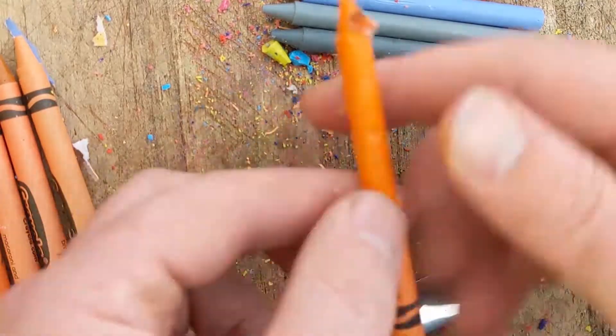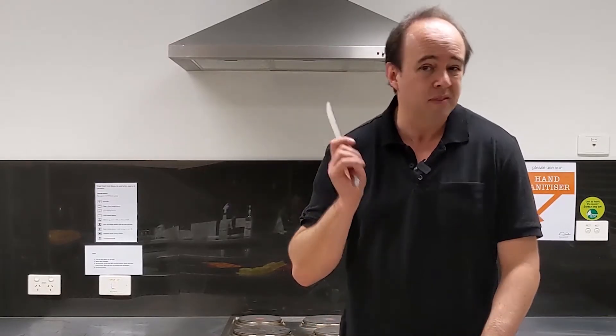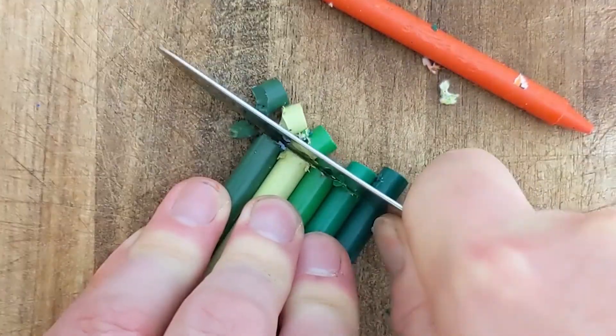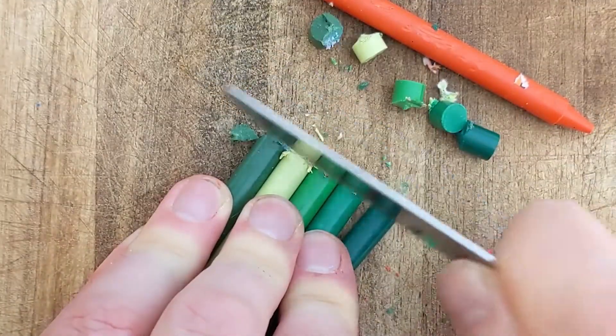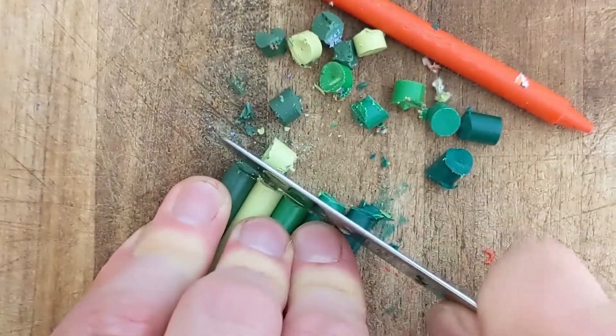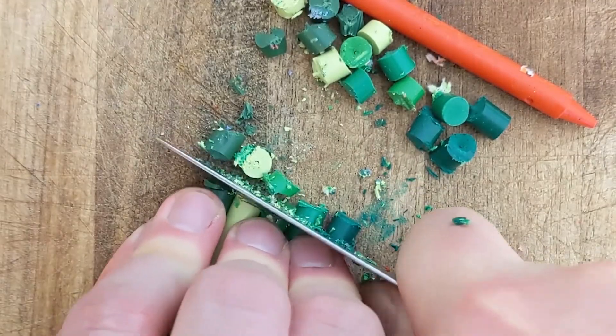Depending on the size of your molds you're probably going to need about five whole crayons to do each shape. You want to use a chopping board or knife that you're not too worried about because it is going to get a little bit crayony. Chop them into about centimeter-long chunks — depending on how strong you are you can do two or three in one go, and you should be able to get about 10 chunks out of each crayon. You don't need to go any smaller than that.